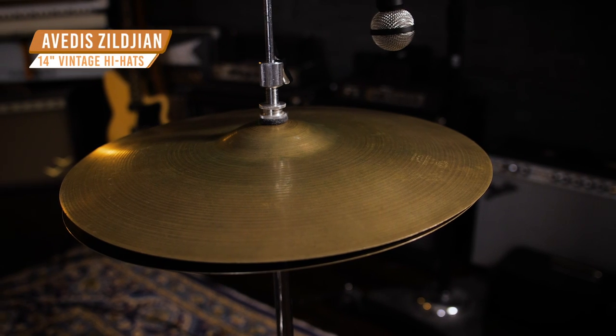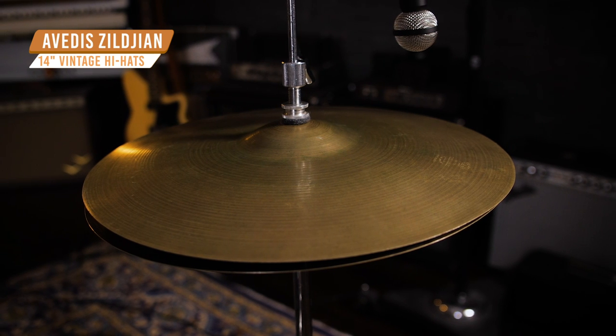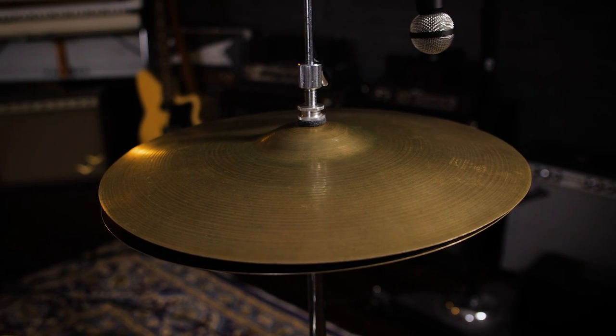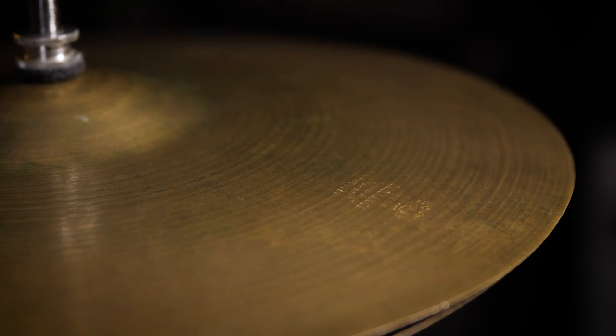Moving on from our classic rock example, we're going to look at more of a vintage rock example — something like 50s and 60s era Beatles sound. For this example, we have 14-inch vintage Avedis Zildjian hi-hats. Fine lathing and extreme lightweight give these cymbals a very bright, splashy, and washy attack when played partially open. This specific pair dates from the late 50s to the early 60s, and cymbals like this have been heard on countless hits and played by drum icons such as Ringo Starr and Charlie Watts.